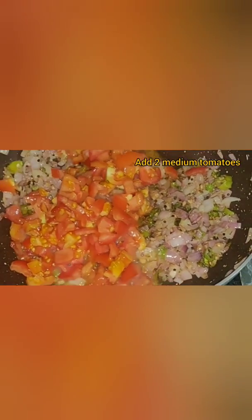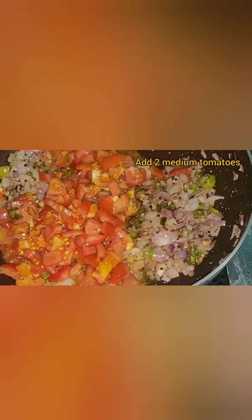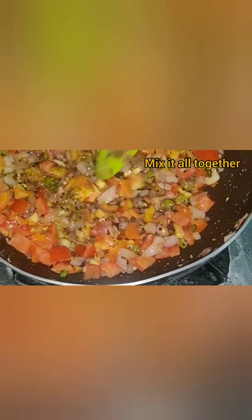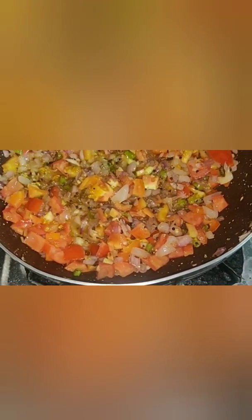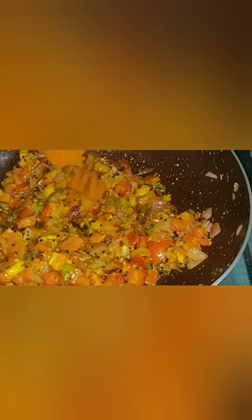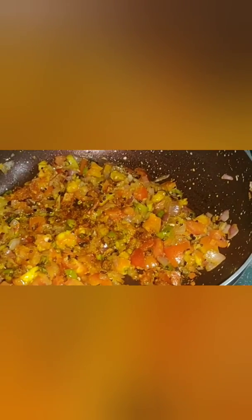Now we will add 1 large onion and 1 tablespoon of ginger garlic paste. Cook the onions until translucent — it will take about 2 minutes. Add 2 medium sized tomatoes, mix it well and allow it to boil for another 5 minutes. Now add a pinch of turmeric powder and 1 tablespoon of pav bhaji masala.